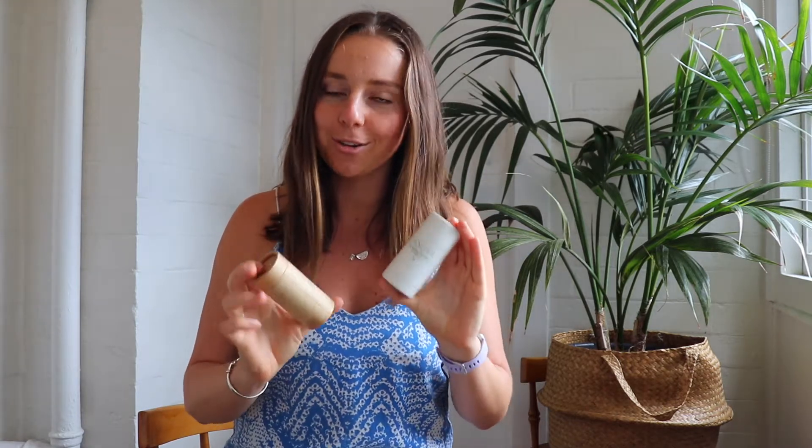We're here and I'm super excited to talk to you about this product because it is truly innovative. I just started using it a couple of weeks ago and I am in love. So that is the Assouvi Natural Deodorants.